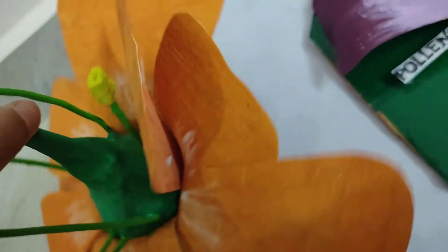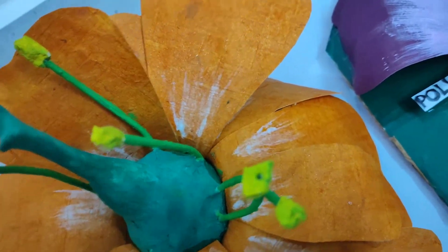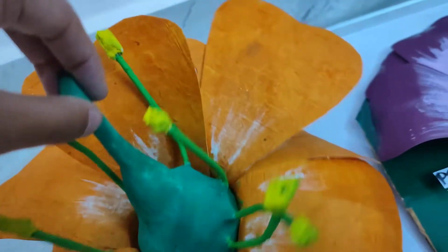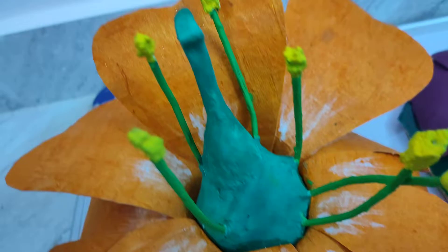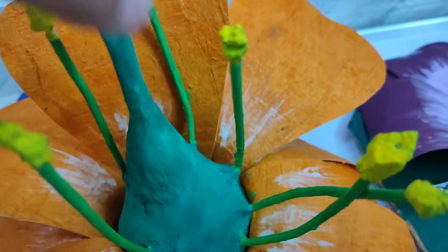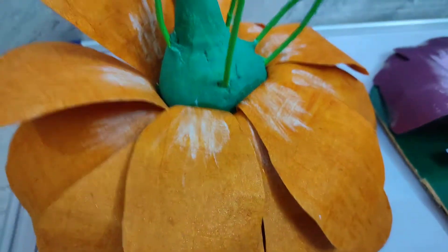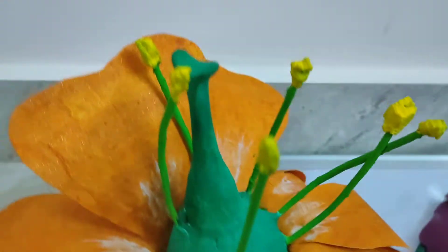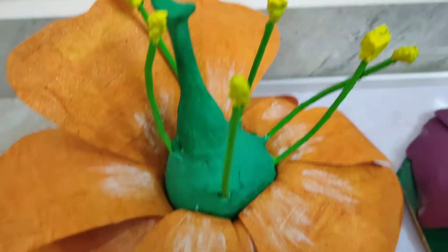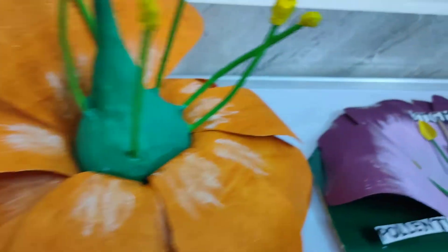Then I attached the sepals. I've used hard paper for making the petals and soft paper for the sepals, as you can see. There's a little bit of mess but overall it is looking nice. I used fabric glue to stick them all together.